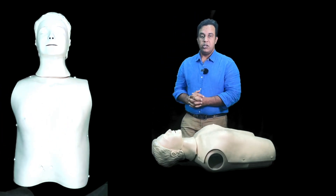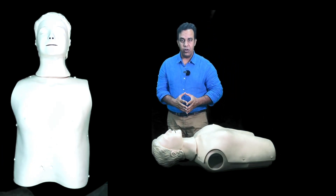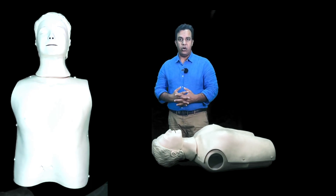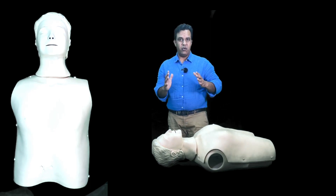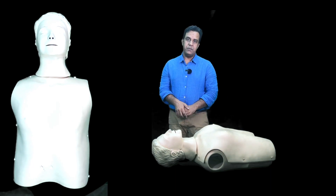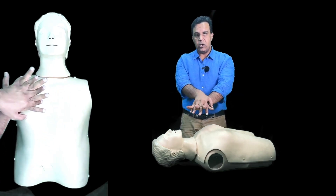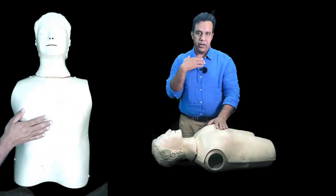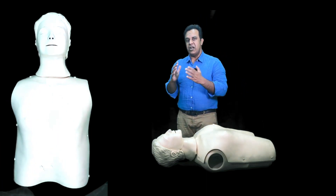If there is no response, place your hand on the chest of the patient and start CPR. Make sure you shout for help, and if someone arrives, ask whether they are BLS trained so they can assist. Put the phone on loudspeaker after dialing 999 and tell them clearly that you found a patient who is not responding and not breathing. To perform CPR, place your dominant hand on the chest and interlock the other hand on top, with your elbows straight and locked.